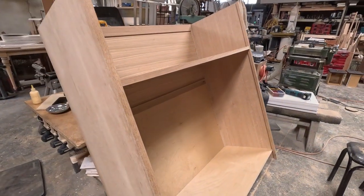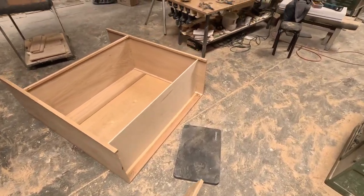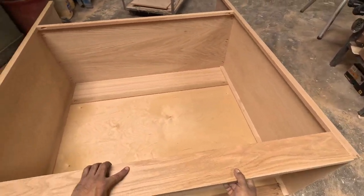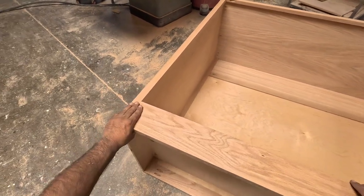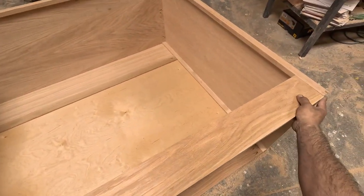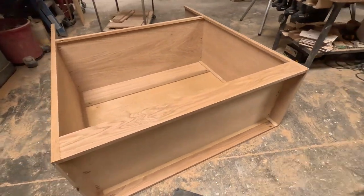I put a few small 18-gauge brad nails in the front. This is the base piece of the frame. Everything is flush — I think it just gives a much nicer, more modern look.